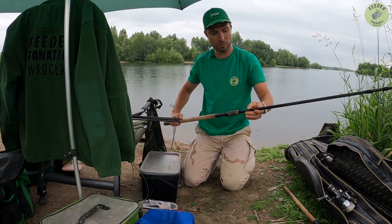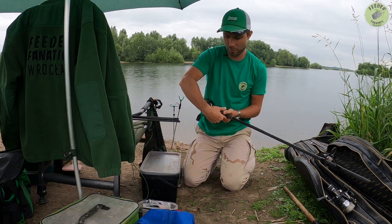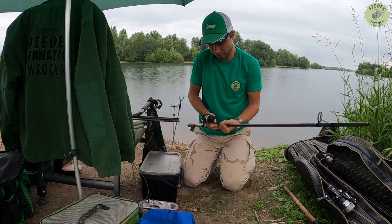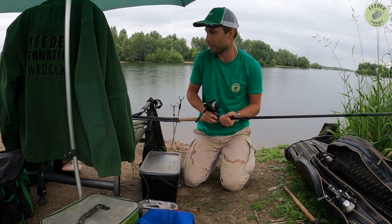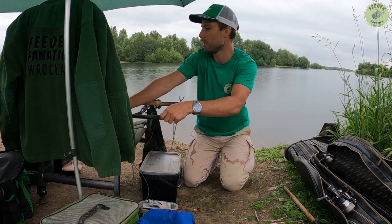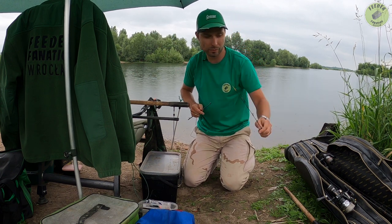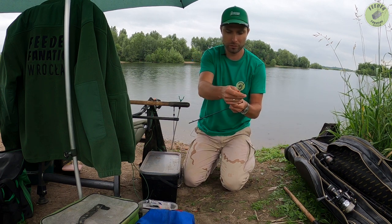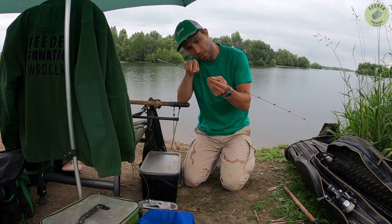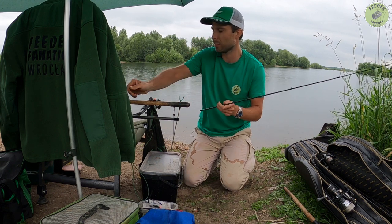Na zamianę daję znowu Black Arrowa — Sensasa 4.20. W połączeniu z tym kołowrotkiem Avera, gdzie nawinięta jest plecionka 004, powinien wyjść fajny kijek dystansowy. Ale jest też jeszcze jedna przeszkoda, bo połamałem tych szczytówek od Black Arrowa już wszystkie i została mi tylko jedna uncjowa — ta jest też połamana, ostatnio na zawodach połamałem. Koszyczek założę, nie więcej jak 40 gram.